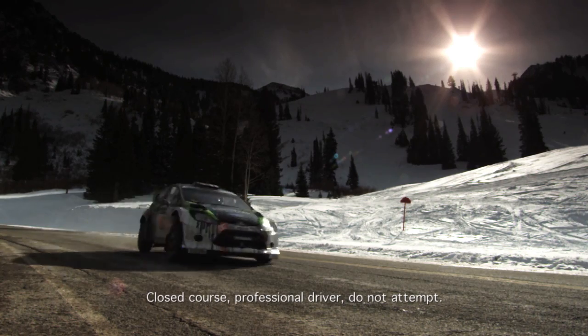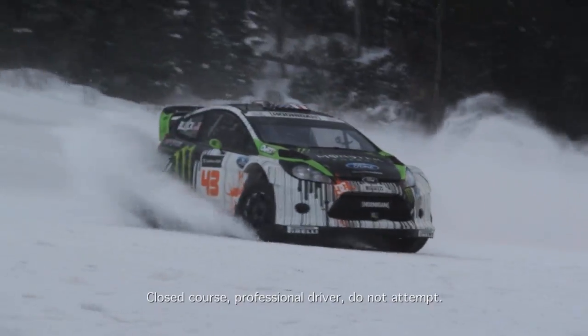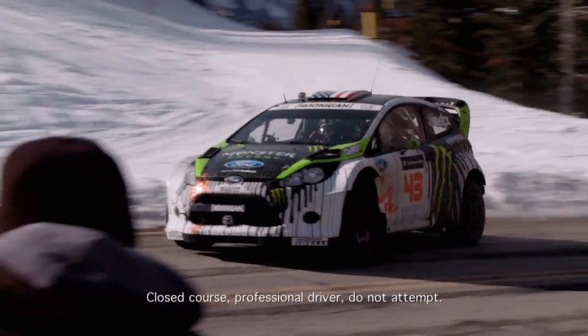I've had a lot of seat time with Ken in his rally car. It's always hard to be a passenger when you're going that fast and it seems like you don't have any control. But I've just learned to take it out of my hands and trust Ken. I love it.